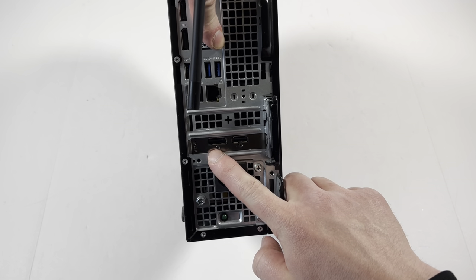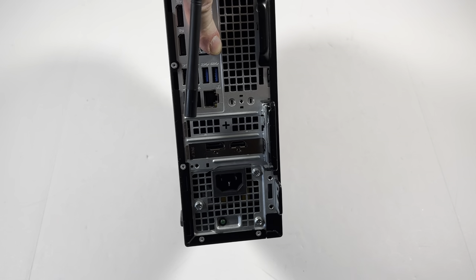That's the end of the video. It's got a DisplayPort and HDMI port from the GPU. Thanks for watching, bye!